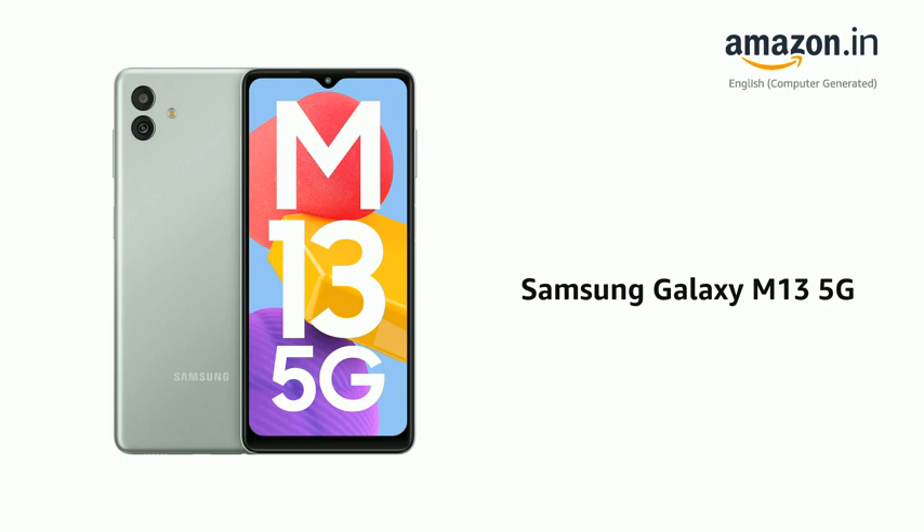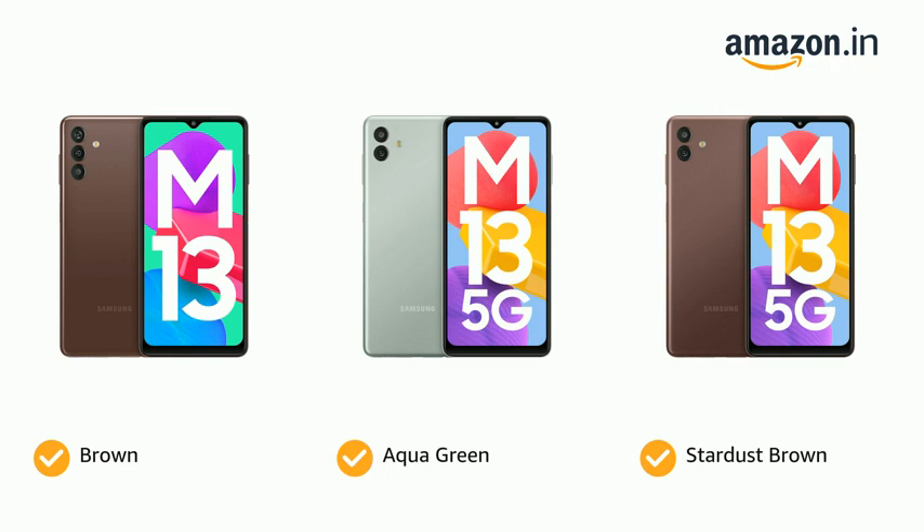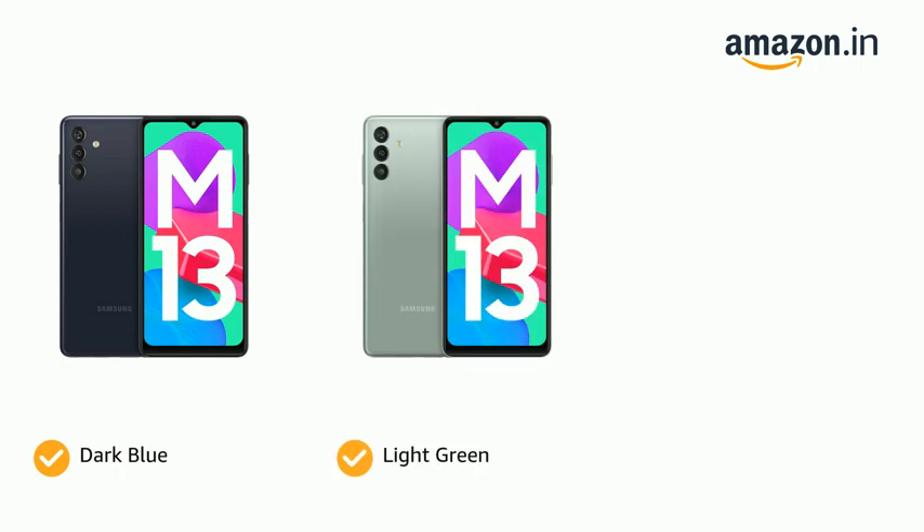Presenting the Samsung Galaxy M13 5G. It comes in color options of Brown, Aqua Green, and Stardust Brown, as well as Dark Blue, Light Green, and Midnight Blue.